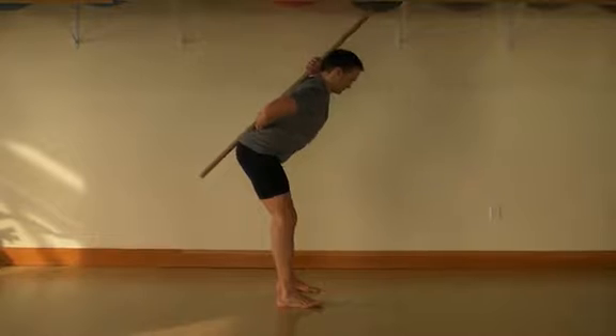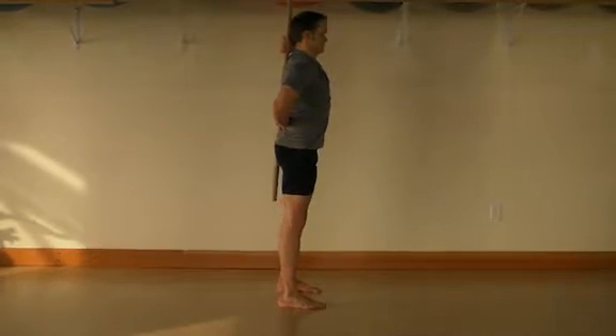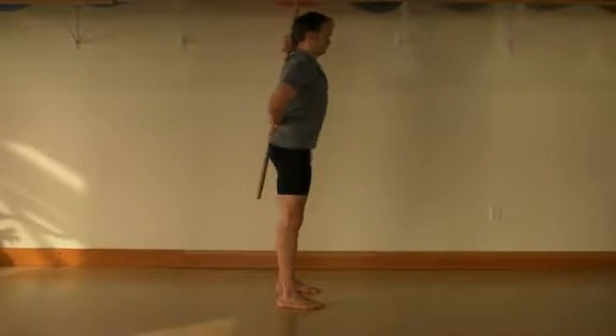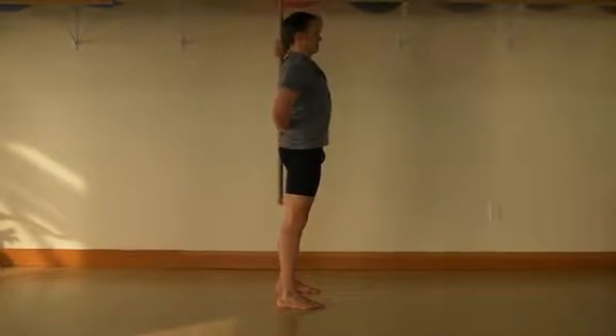Engage and maintain a tall and strong posture throughout the exercise. Place a broomstick or dowel along the spine with three points of contact at the pelvis, mid-back and back of head. Hold the dowel with one hand in the curve of the low back and the other hand in the curve of the neck.